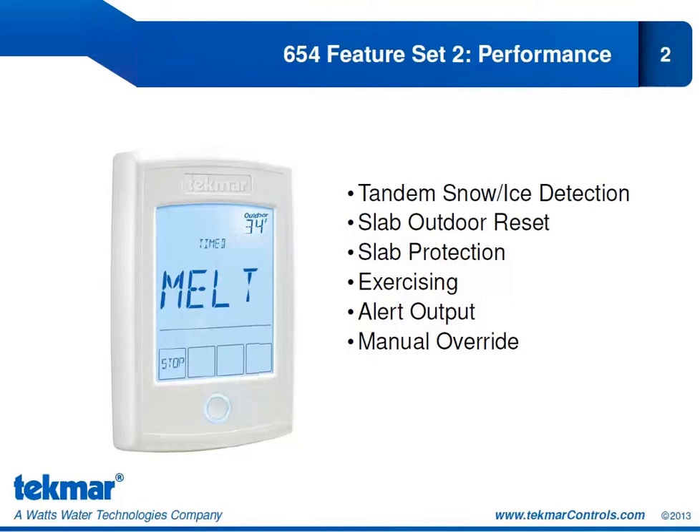The outline for this segment is to begin with Tandem Snow Ice Detection — a feature we mentioned when we looked at the applications, as it was featured in Application 2. We'll go through it in more detail here and in a lot more detail in the Technical Block, which is our final Block 8. We're also going to look at Slab Outdoor Reset, Slab Protection, Exercising, Alert Output, and the new Manual Override for the Snowmelt Control 654.